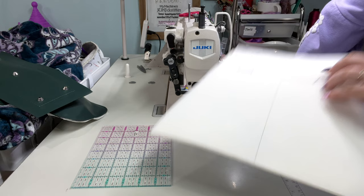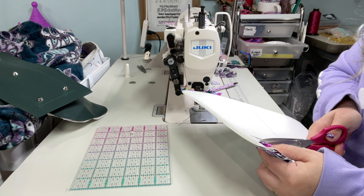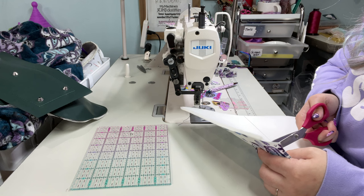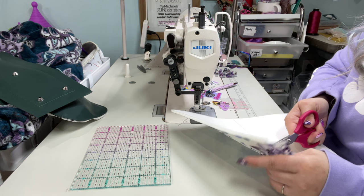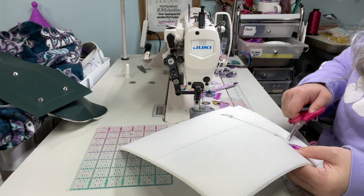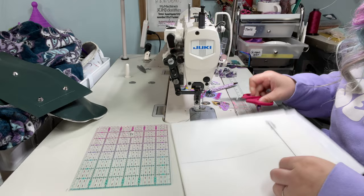I'm just going to eyeball that that's where I want those to be — and it is correct. So then we are going to carefully cut that out. There are many ways to do a hidden strap connector, but this is definitely one of the easiest. Make sure you cut all the way through your layers and down to that line.